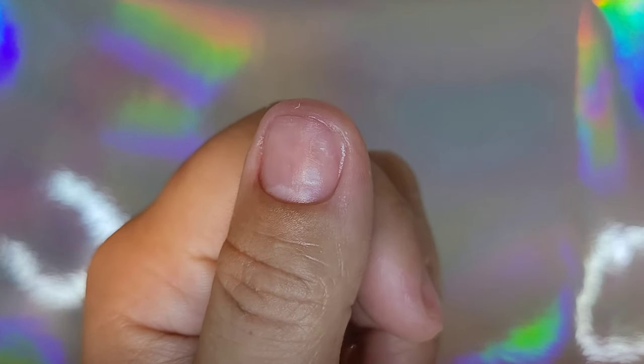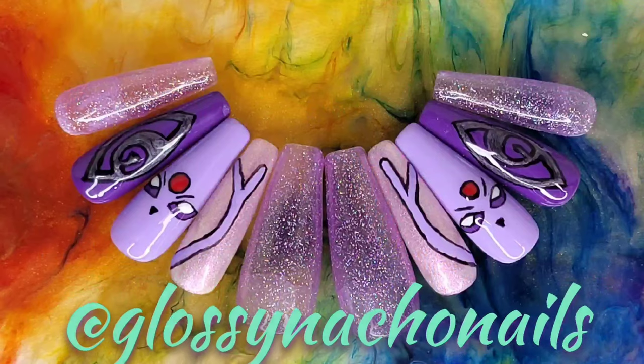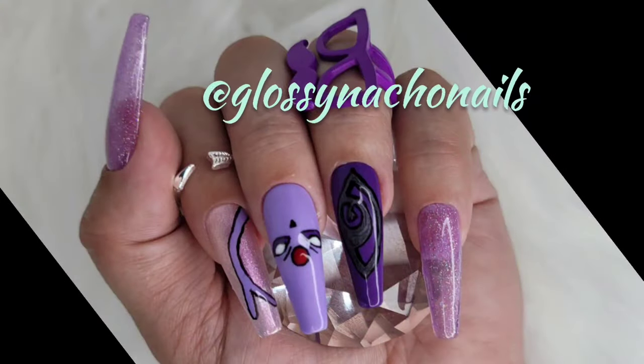As you can see, all that dustiness is gone, all the dryness is gone, and my nail plate and my cuticles look nice and healthy. And that's it!